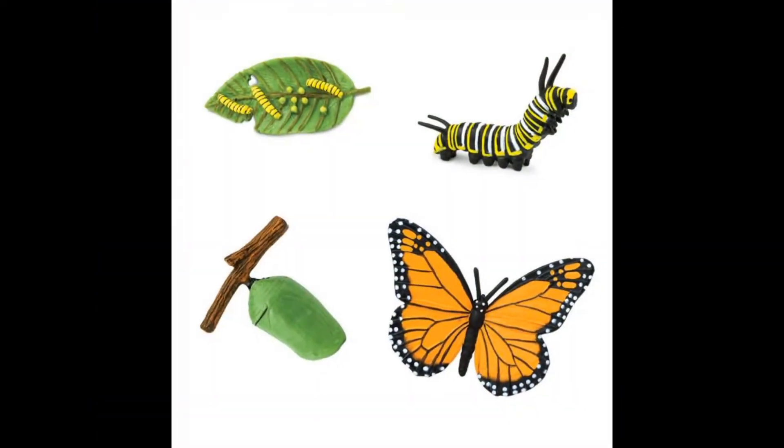First, we all need to understand the life cycle of a monarch butterfly. It starts out as an egg that is laid on a milkweed plant. Then a baby caterpillar hatches out and it grows and becomes a large caterpillar. Then it makes a chrysalis — that is amazing! It stays inside for a few weeks and hatches out as a beautiful monarch butterfly.